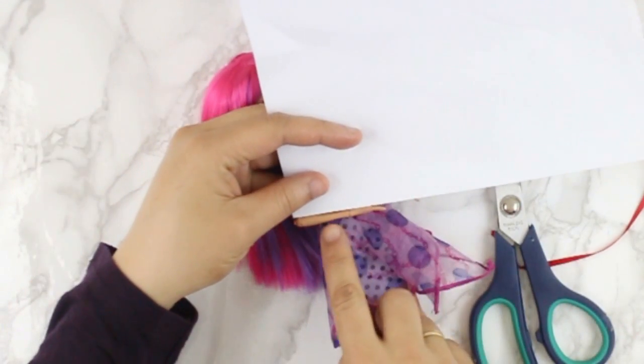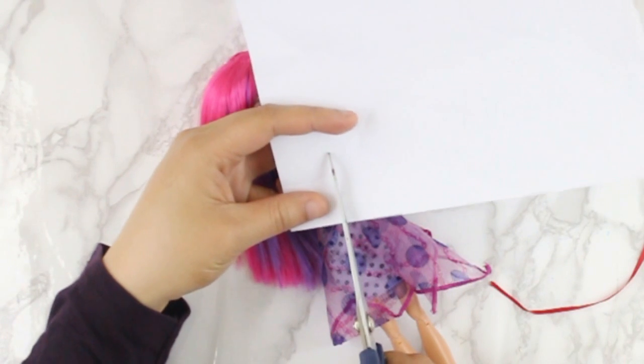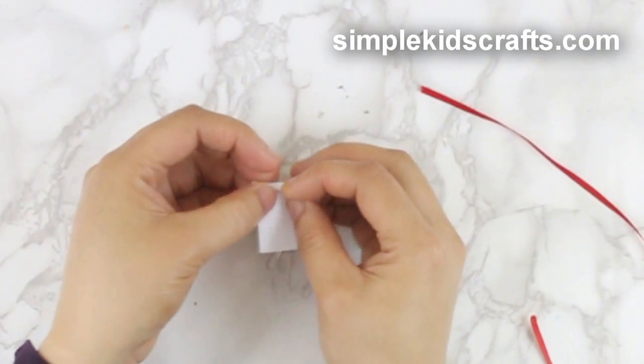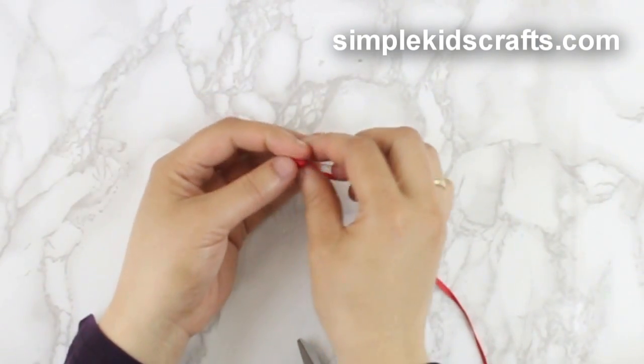To make the diploma, use a white piece of paper, cut a rectangle, roll and wrap with a small ribbon.